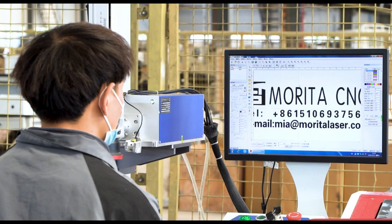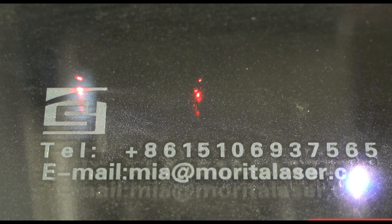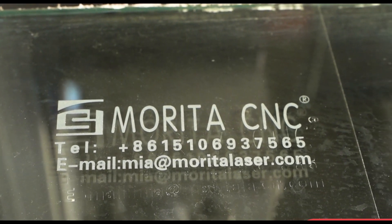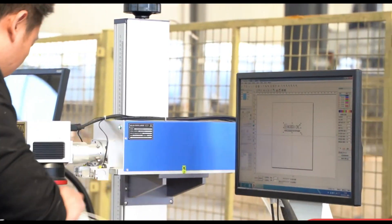It has the advantages of fast marking speed, high efficiency, stable performance, small size, low power consumption, etc., and can also realize online flight marking on the assembly line.